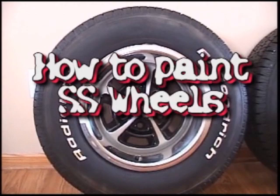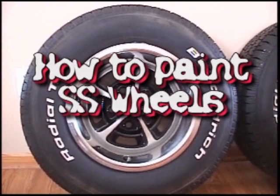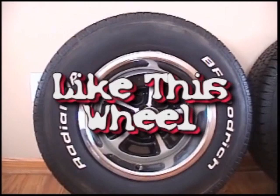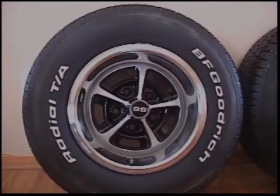Hi YouTube fans, my name is Gary. I'm going to show you how to paint SS Chevelle wheels. I bought this set off eBay and they did need to be freshened up a little bit. We'll go through that and I'll show you the procedure and how you can make your wheels look nice — it doesn't have to just be SS wheels, any type of wheel that you want to refinish.